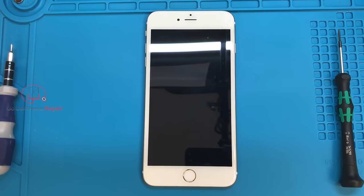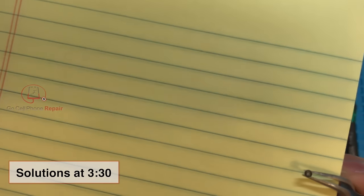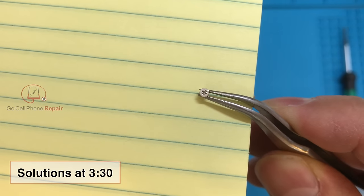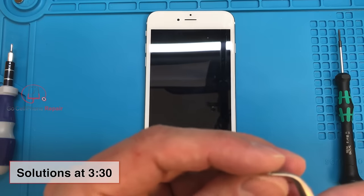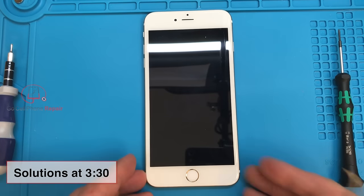Before I talk about a couple of things that may have gone wrong, I want to point out that there are two different things that typically happen. One is that the head of the screw itself — the place where you place your driver — sometimes gets stripped out, so instead of a nice crosshair, it looks rounded out on the inside. The other thing that can happen is that the threads on the side of the screw can actually get damaged, and so can the part inside the phone that those threads go into.